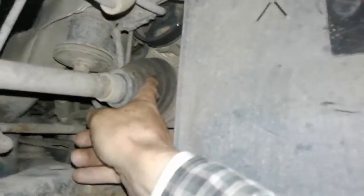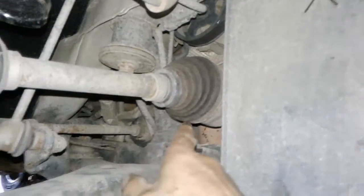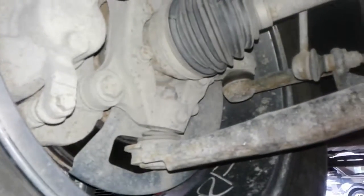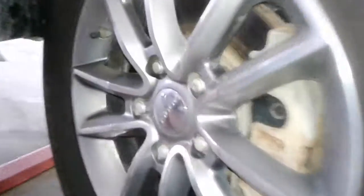On the right front, the inner CV boot is there — intact, not leaking. Your outer CV boot here is also intact and not leaking. Your strut is brand new and just replaced. Your sway bar link is intact and everything else is dry and intact on the right front. Your tire is almost about 90% tread. Your rotors are smooth, not new but not scored, and your brakes are the same as the other side — about 30,000 to 40,000 K left on them.